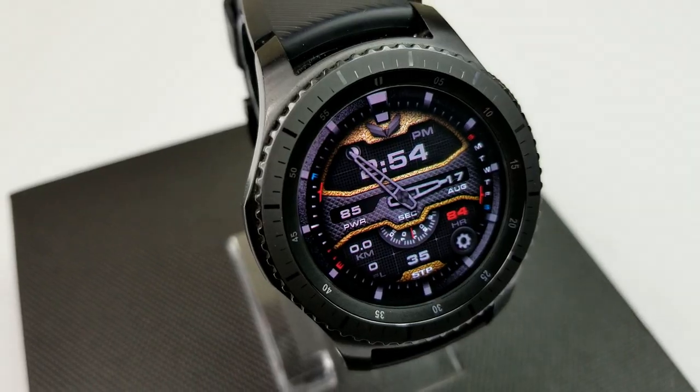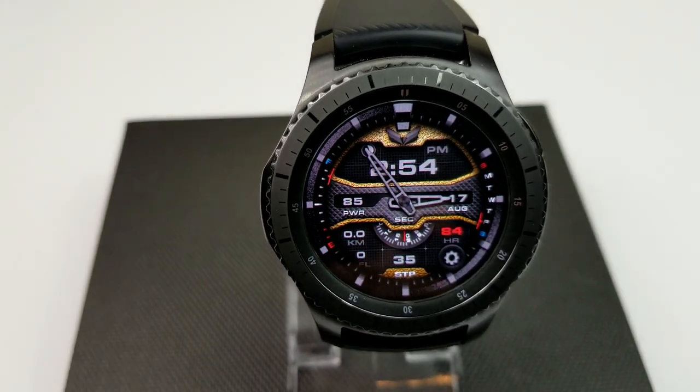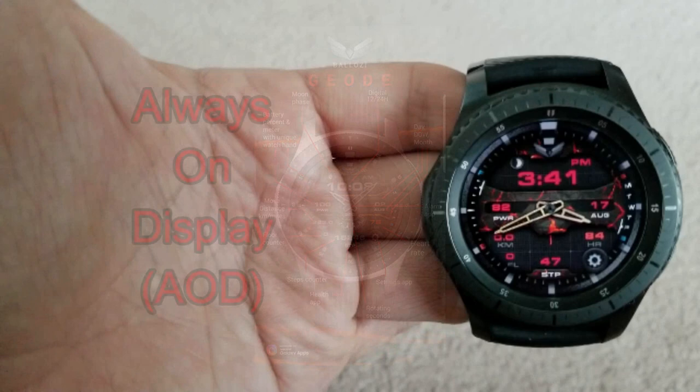I also forgot to mention that there's an animated seconds hand shown at the center of the face. Overall, I really like the design and layout of this one — it has a very sporty and rugged appearance, with some nice colored and textured backgrounds, and it's sure to be another big seller for this developer.